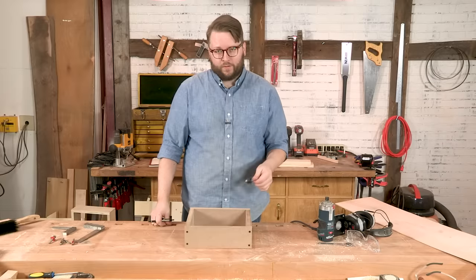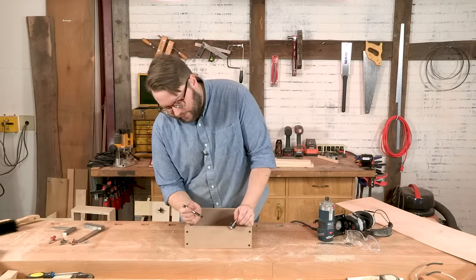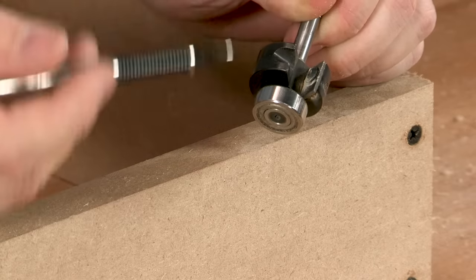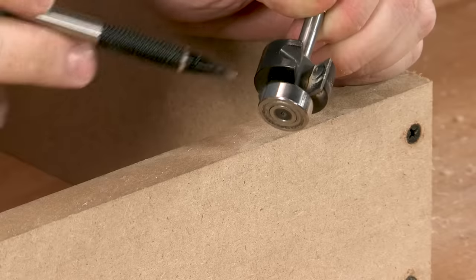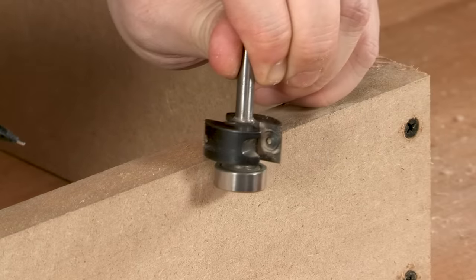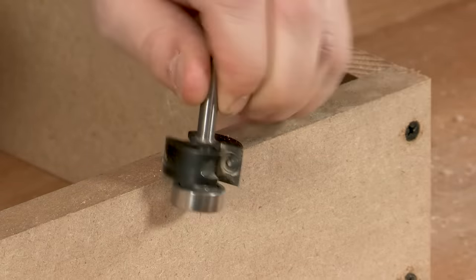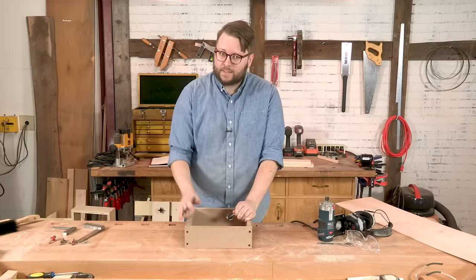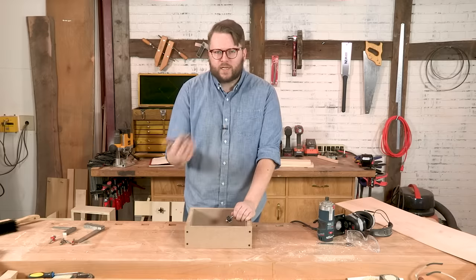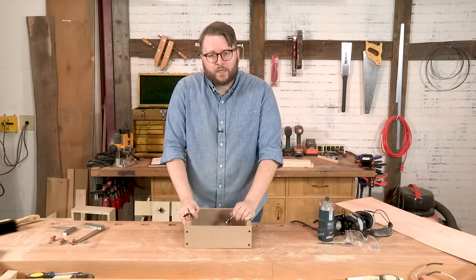Moment of truth — nice and tight. Now let's talk about rabbeting with a router. A rabbeting bit has a bearing on the bottom and then an offset cutter. Most rabbeting bit sets come with different size bearings so you can have different size offsets — this one is set to about three-sixteenths of an inch. As it rides along the board it's going to cut three-sixteenths of an inch off. I most often use rabbets in the back of cabinets to fit in a backer board, or sometimes in the bottom of drawers.